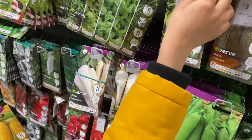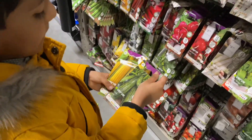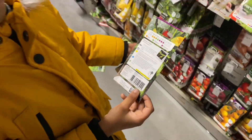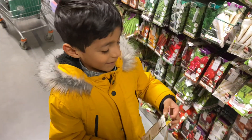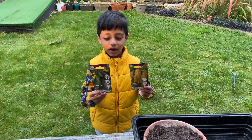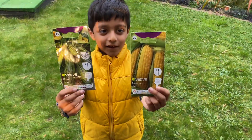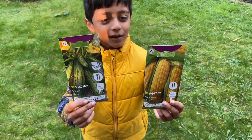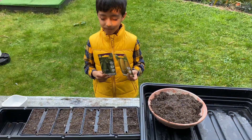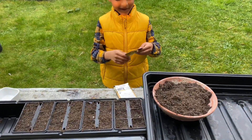Should we just get the sweet corn? A marrow? Yeah, you want a marrow? Okay, let's get the marrow — let's see what it says on the back. We've still got time. Right, let's go and pay for it. So we have our seeds — marrow and sweet corn. What are you going to do? You're going to sow them. Which one are you going to sow first? The marrow. Okay, let's open it up.